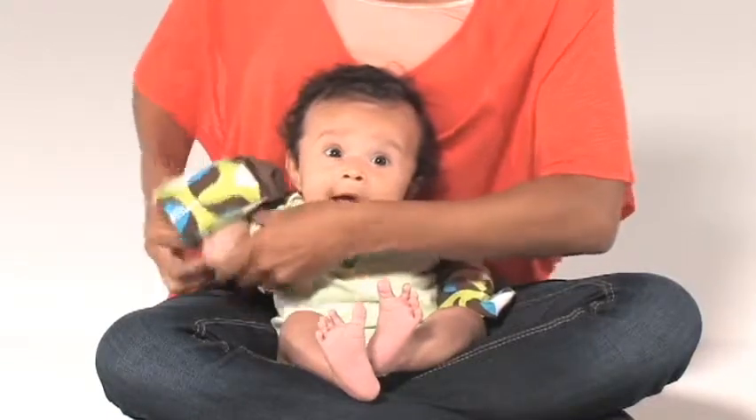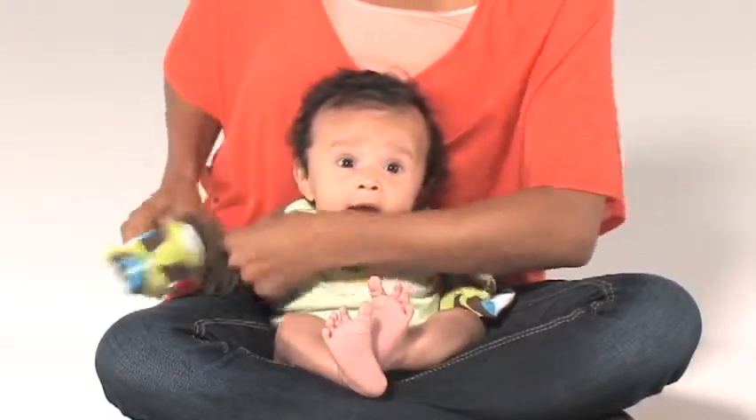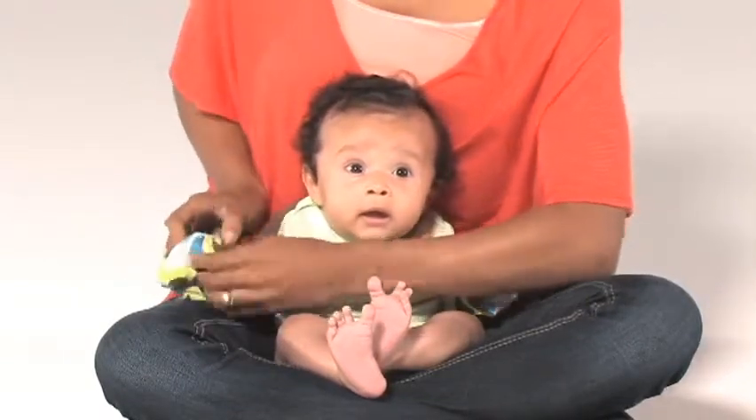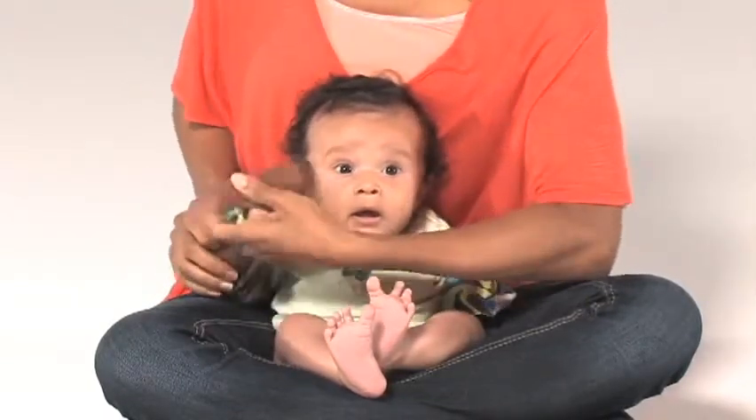Once the Scratch Me Knot is on and scratching, hair pulling, or thumb sucking becomes prevalent, flip the mitten to the closed position, revealing the inner silk lining which protects the skin.